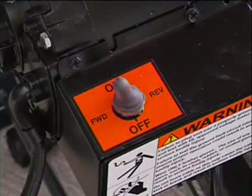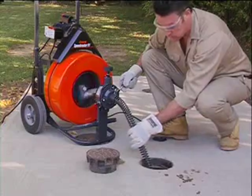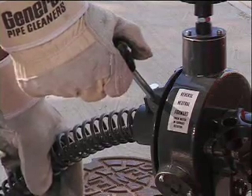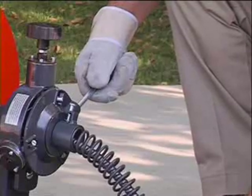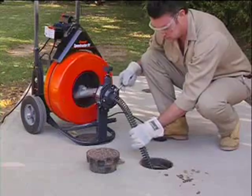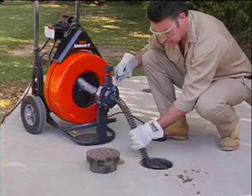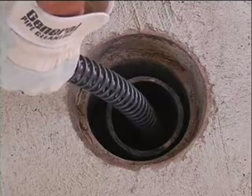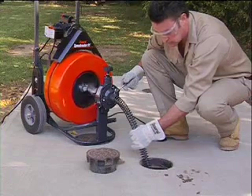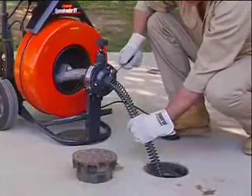Turn the power switch on the machine to the forward position. With one gloved hand on the guide tube and one on the feed control lever, start the machine by stepping on the foot pedal. The feed lever controls the feeding rate and direction of the cable: move the lever down to feed the cable into the line — the further down, the faster it feeds. Move the lever up to retract the cable into the drum; in the middle or neutral position, the cable will spin in place. Feed the cable into the drain and against the obstruction with firm, even pressure, adjusting the feeding rate to the resistance met. Do not force the cable into the drain — let the cutter do the work. You won't clear the line any faster and you could damage the cable or seriously injure yourself.